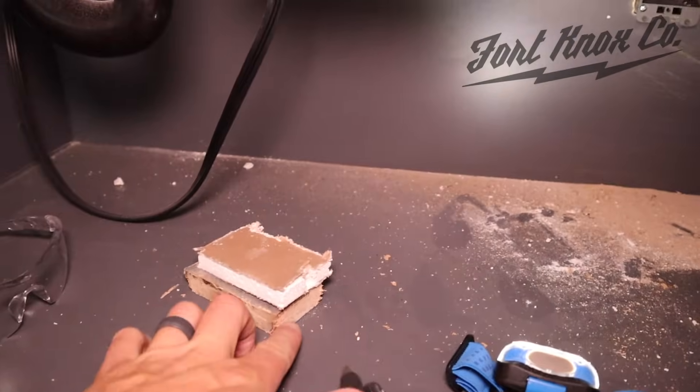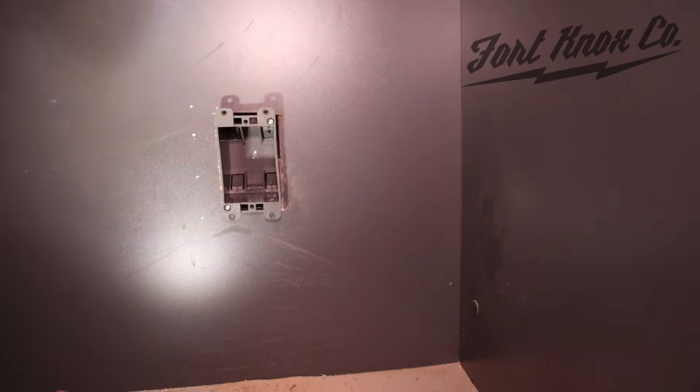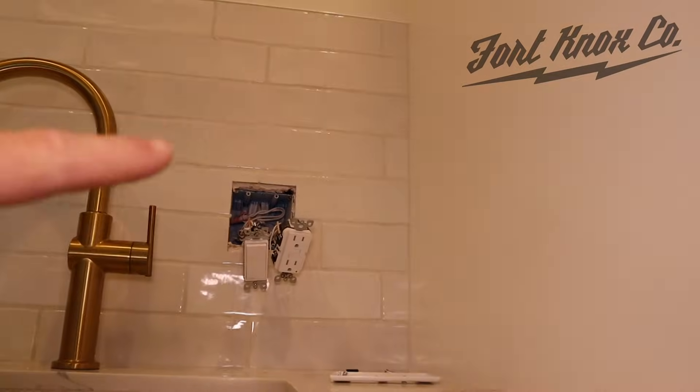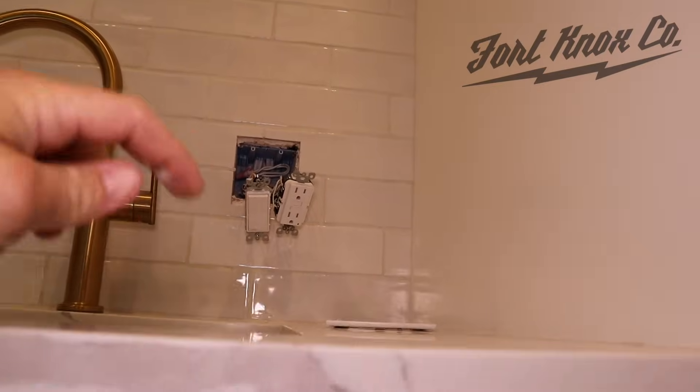The hard part's done — we got everything cut out. We removed the drywall, the cabinet, and that piece of OSB board. You can see the old work box fits in there now. Directly behind we have our cavity, and straight up from here we're going to pull things out a little bit more, create some room, and then push a wire down through.